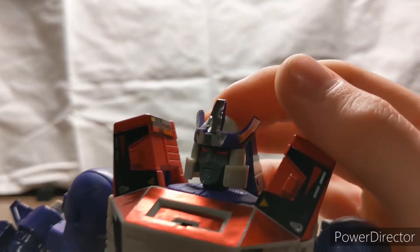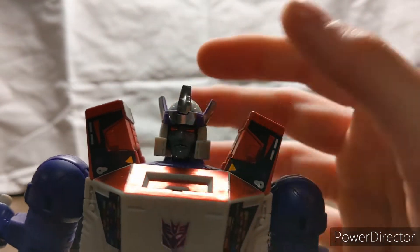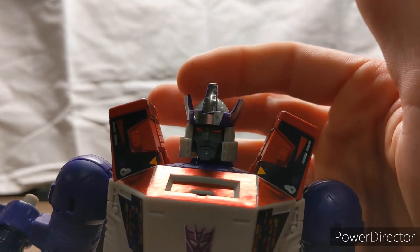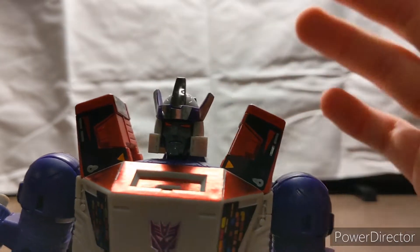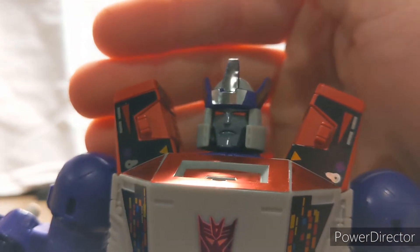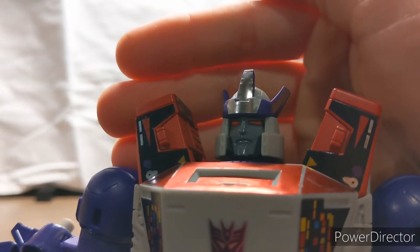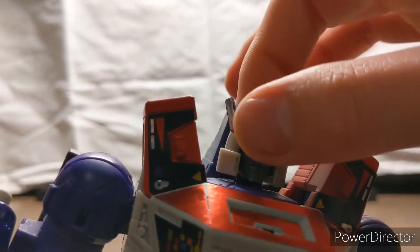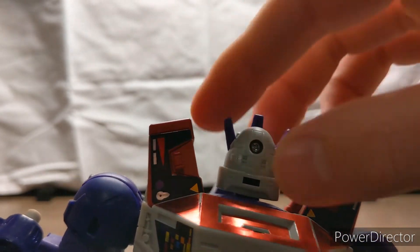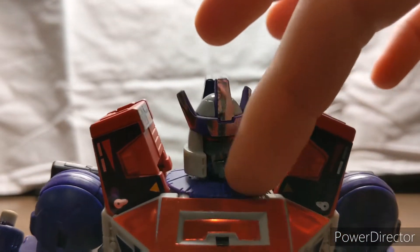There is a problem with the stickers on the crown — it doesn't sit on there the best, and it folds over on top, so when he transforms into cannon mode it rubs against the compartment his head goes into. I did order a set of markers advertised on Facebook supposed to give a mirror chrome finish. If they work well, I'll probably take those stickers off and use the chrome markers instead. His head is done in dark gray similar to G2 Megatron, with red-orange eyes, a gray helmet, and a purple crown.